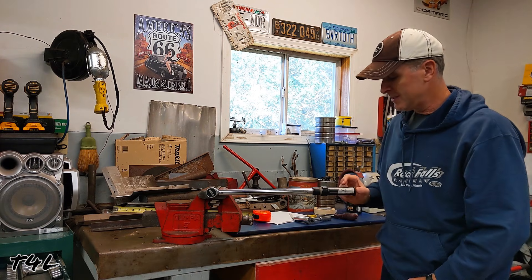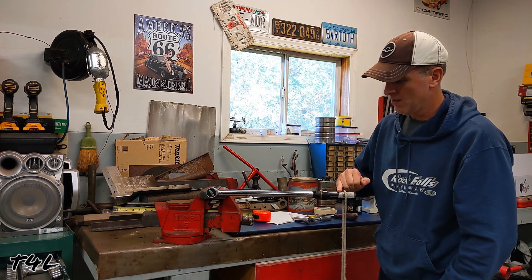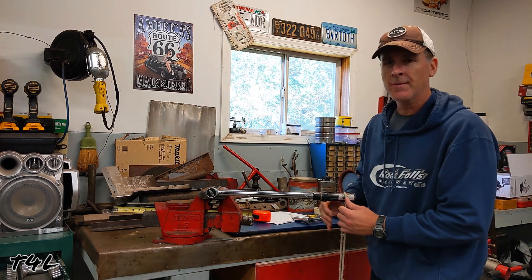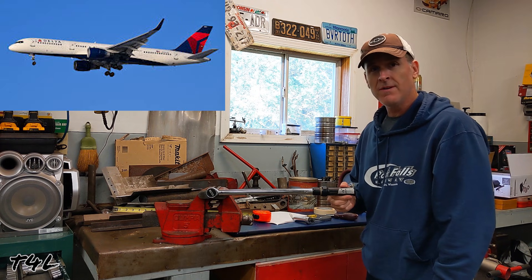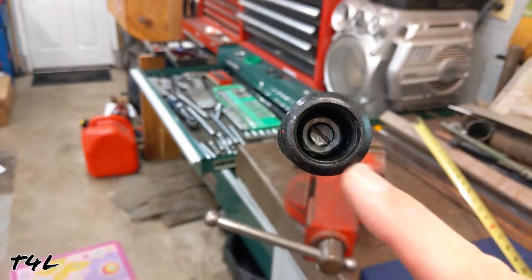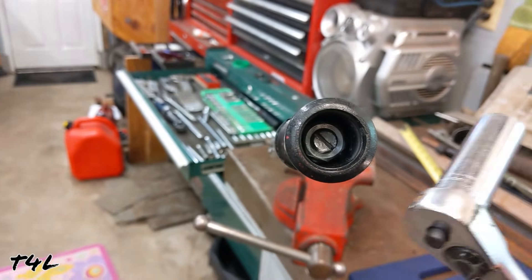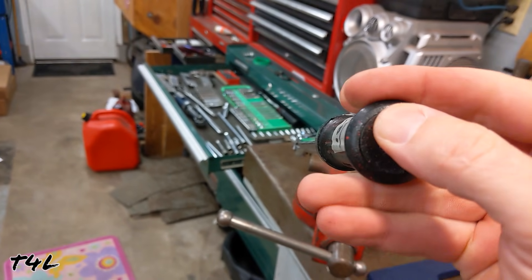After making our adjustments inside the handle — took a little trial and error — we hang the weight again at 18 inches. Now it doesn't click until I add about three ounces with my little finger. That's about as close as we're going to get it, and I'd argue it's close enough for any automotive application — if you're building a jet engine for a 757, that might require a little more accuracy. When you're done, lock the lock bolt back down by holding the handle and cinching the outer nut with a wrench, then put the cap back on.